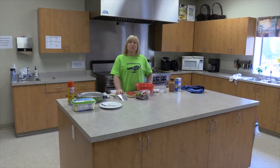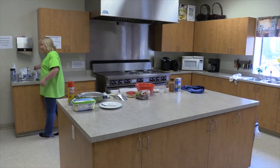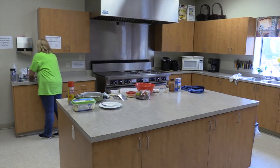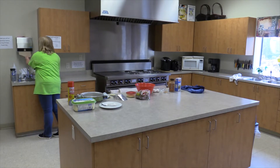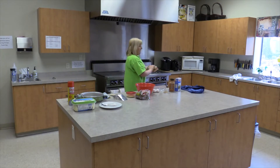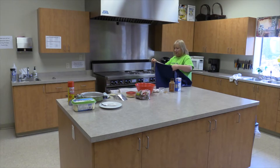The very first thing — and if you remember from the badge — you need to wash your hands first. I'm going to come over here, put lots of soap on, and wash my hands. Make sure it's warm water, get my hands nice and clean, take some paper towels and dry them off.